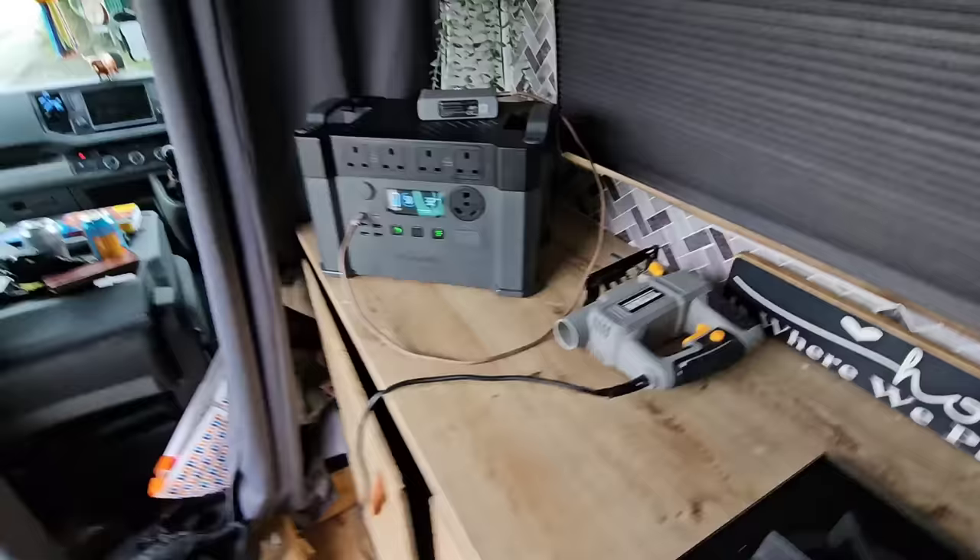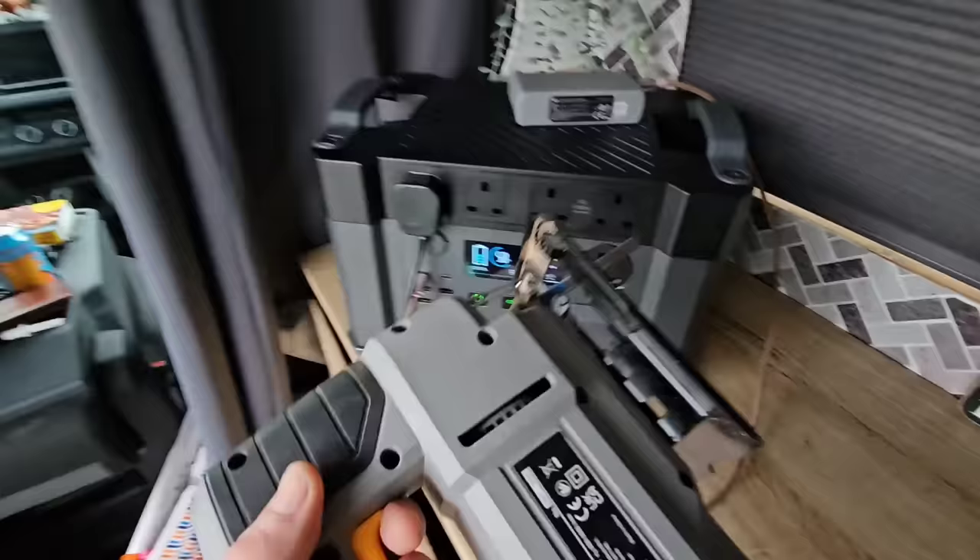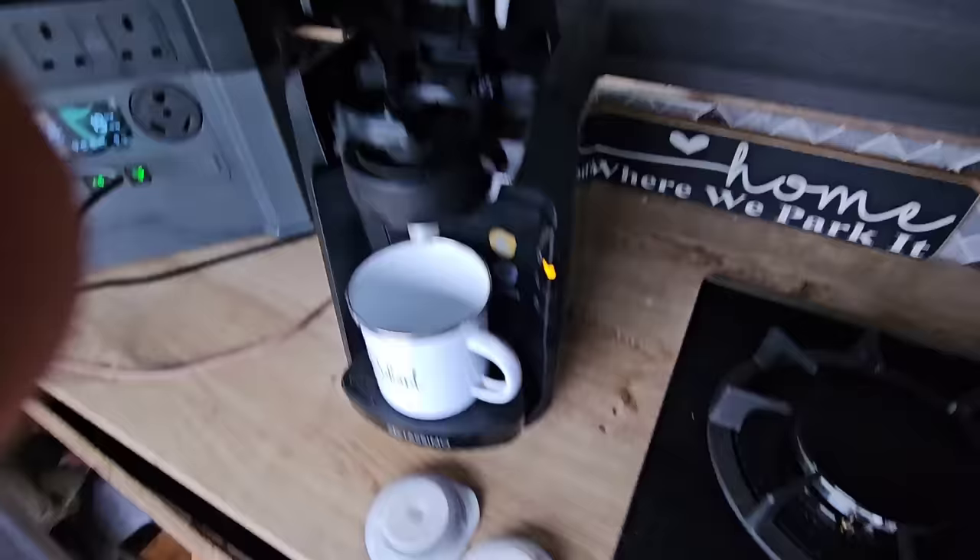Let's start with power tools. We get the plug, plug it straight into the top, press and hold the AC button — it lights up. We should be able to use this now. And it's only using 19 watts idle, then 100 watts under load.